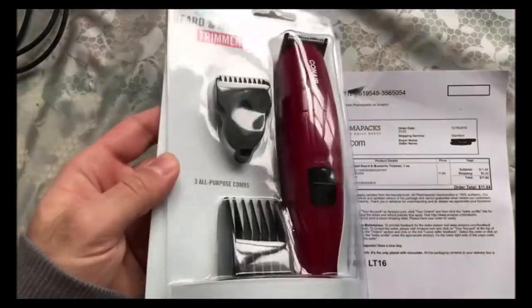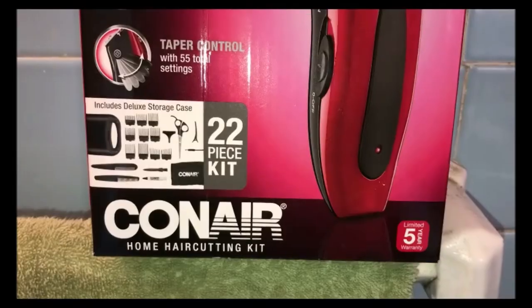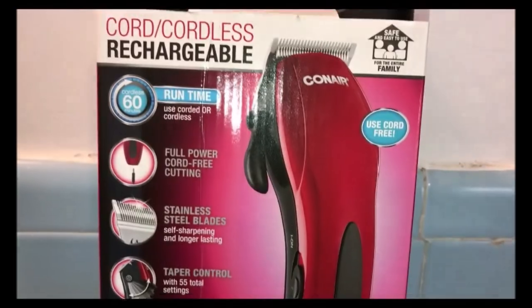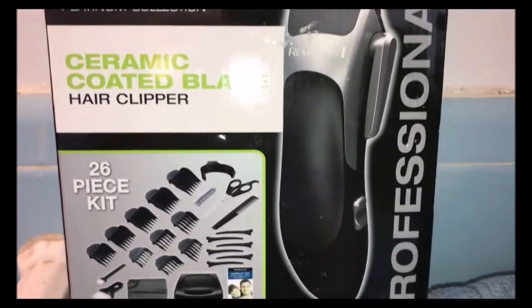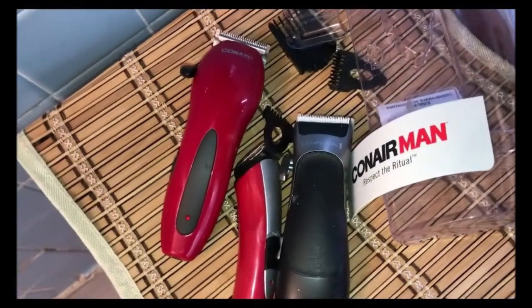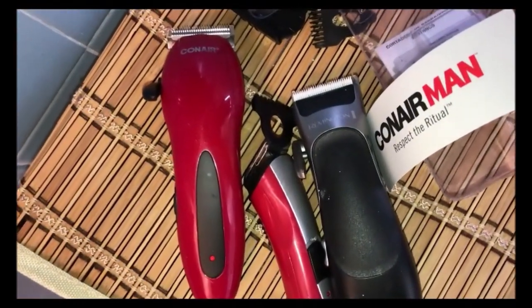I usually buy other trimmers but I didn't really need all the accessories that come with them. I went with ConAir because I had another little one that literally ran like it was on empty battery fumes sometimes, so I figured let me get another one.